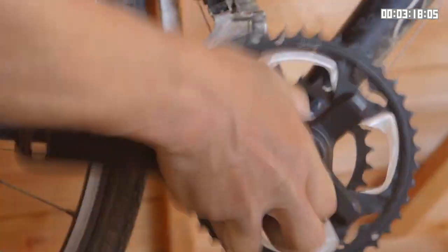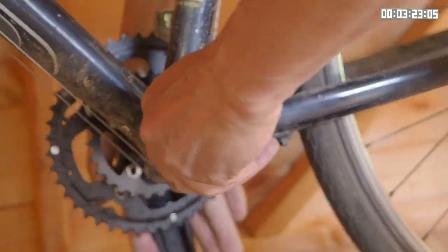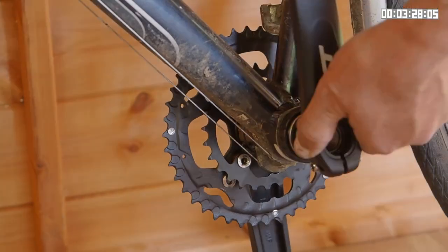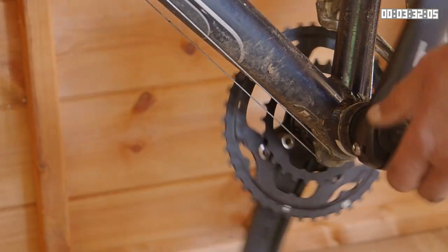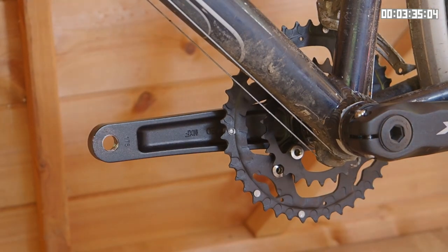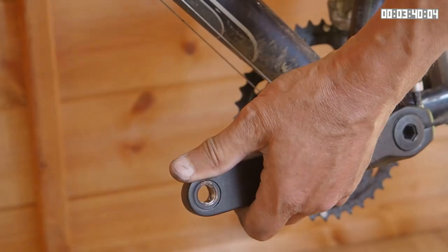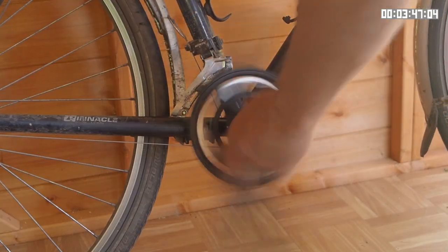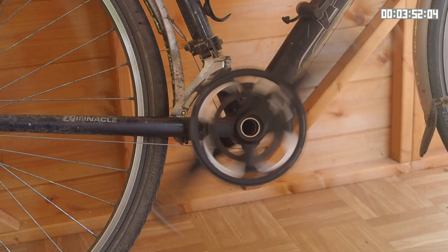I can put this in now. I'll just turn the bike around so you can see what's happening. I tighten the end plug up, taking out any slack in the system. Now all I need to do is torque these up — normally these go to about 12 to 14 newton metres. And as you can see, it rotates beautifully and smoothly.